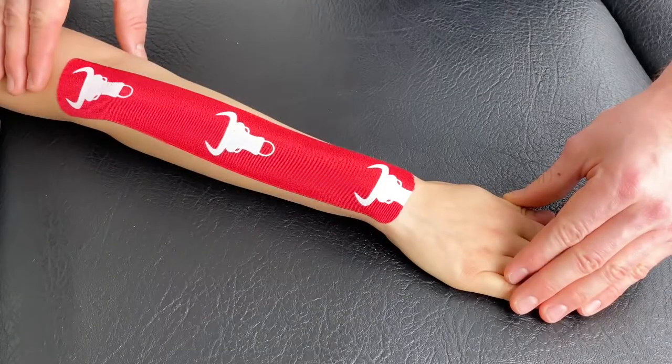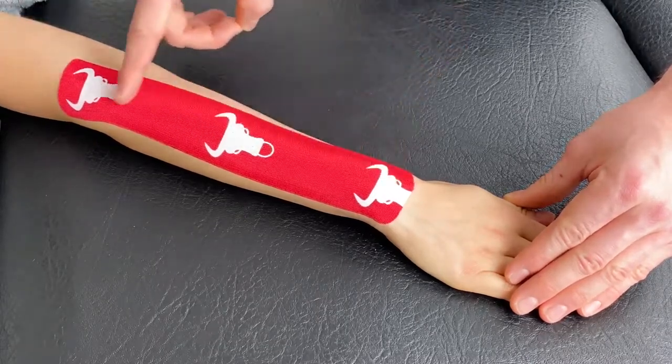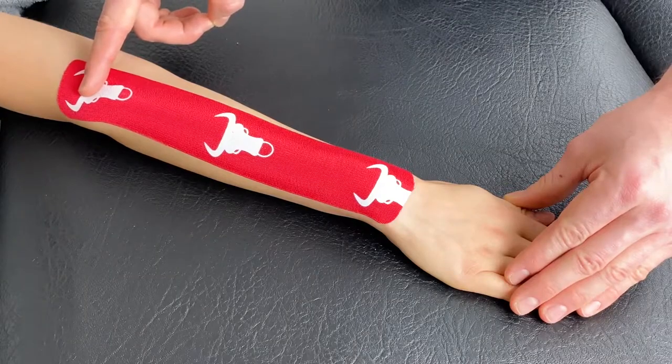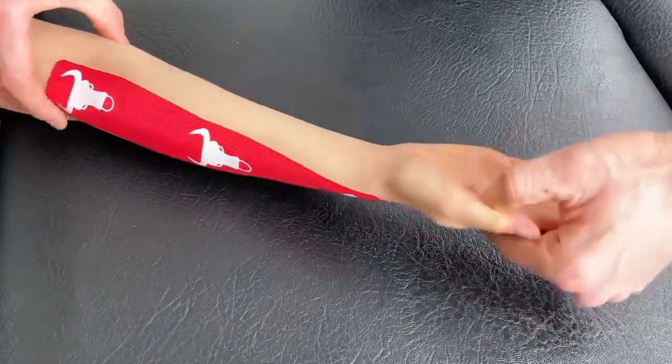This is a technique focusing on general wrist pain. The first piece will be applied from the wrist up toward the lateral condyle of the elbow with no stretch. We will then turn the patient's arm over.